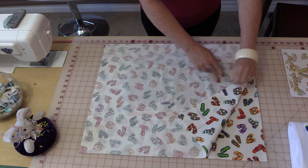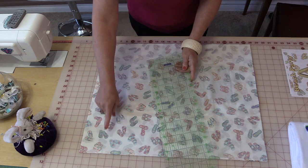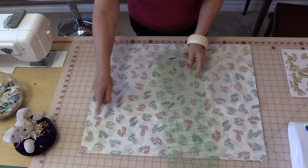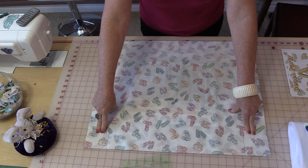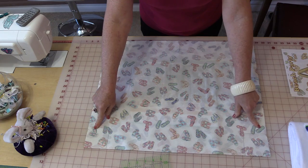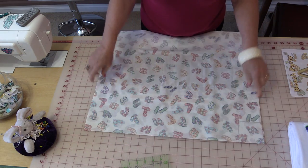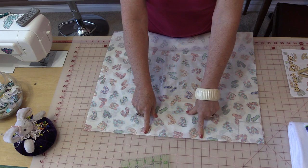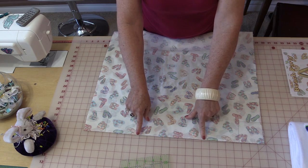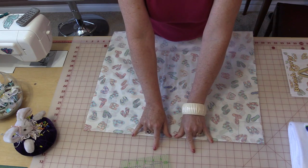Place the right sides together. Now we're going to mark the bottom — we need to mark a three-inch square, going up three inches and across three inches. Mark both corners. You only need to mark the three-inch squares on one side because this is going to be a cutting line. With both sides together, backstitch and sew all the way to that drawn line and backstitch again. For the bottom, go over a couple of inches, backstitch, start at the square again, backstitch, and go over a couple of inches — you need to leave a good amount of space here because you'll need to turn the bag out through this opening.